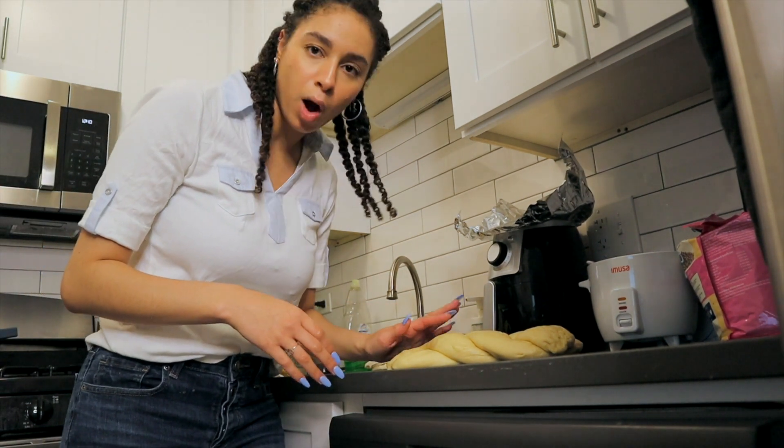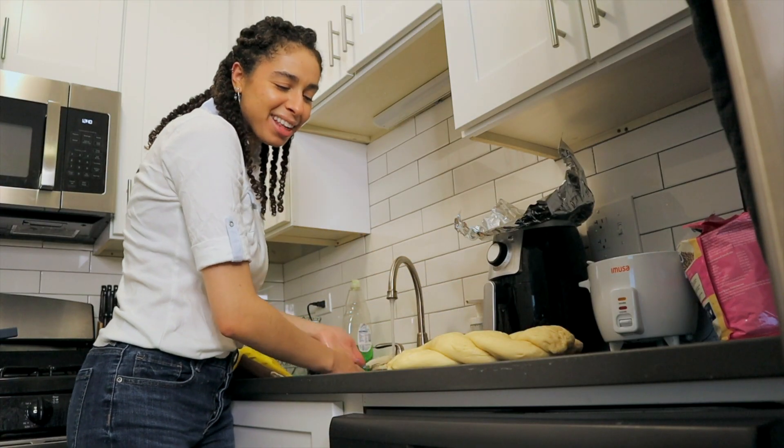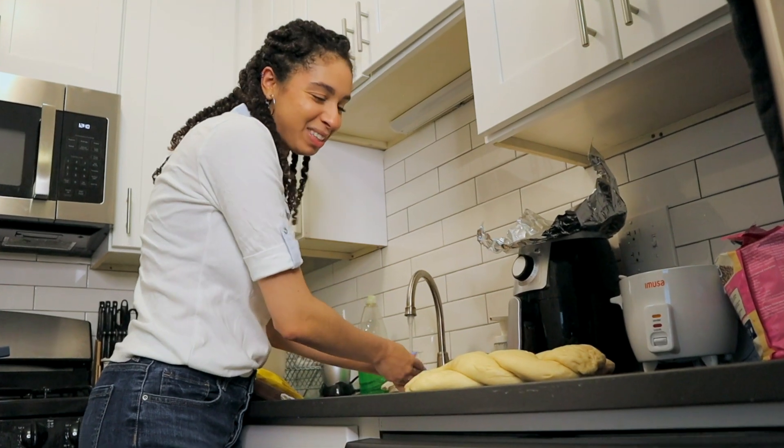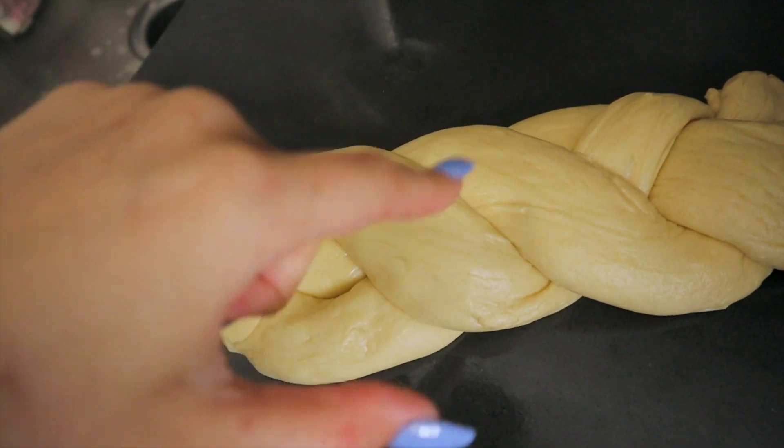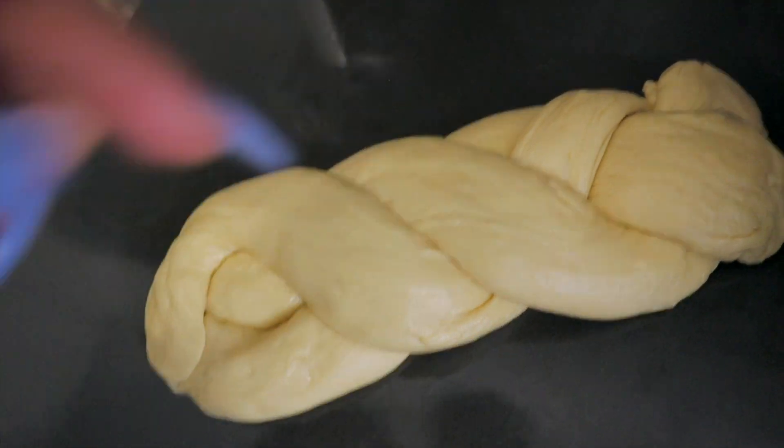I think I braided this wrong. I'm looking at it now and I kind of messed it up a little bit — I'm gonna have to re-braid this. It's supposed to be braided but as you can see this part is not a braid — these are parallel. So we're gonna have to redo this.